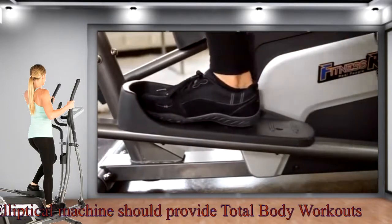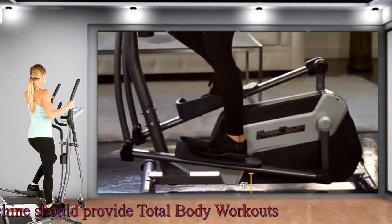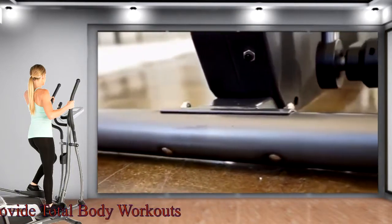To maximize safety when mounting and dismounting, the lowest point those pedals can reach is a mere six inches off the ground. Extended leg stabilizers provide further stability when exercising.